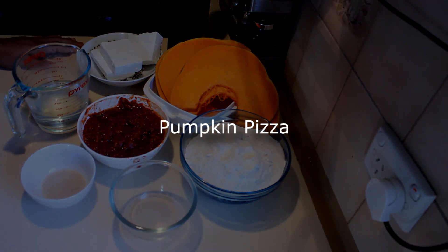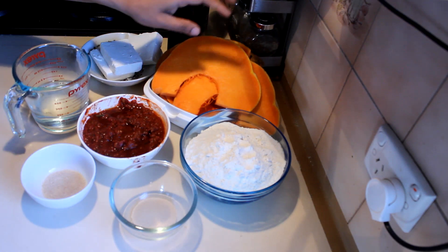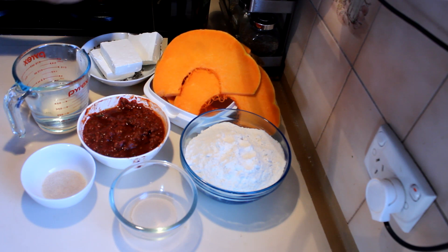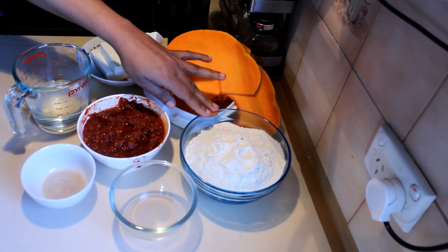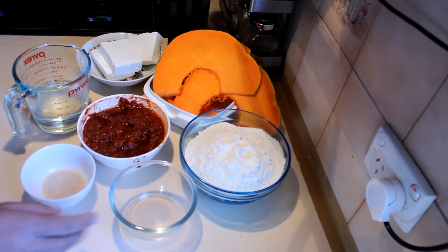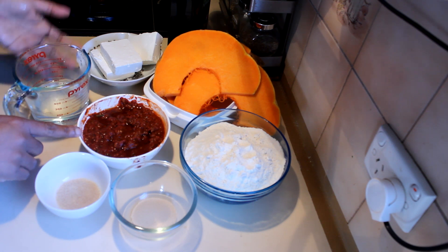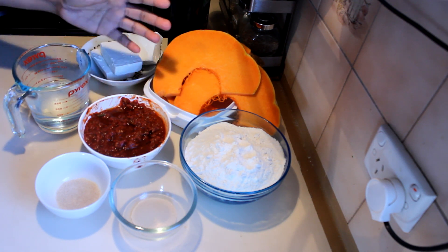I'm going to show you how to make a very healthy pizza. For this recipe I'm using some pumpkin slices — I sliced the pumpkin and I'm going to grill it on a grill pan using a little bit of olive oil. I also have some low-fat feta cheese, and you can use wholemeal flour or any other kind of flour that you like. I have 400 grams of flour, 7 grams of yeast, a tablespoon of sugar, one cup of warm water, and some tomato paste for the pizza.